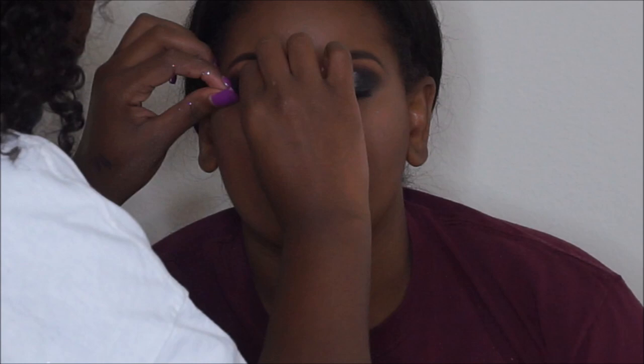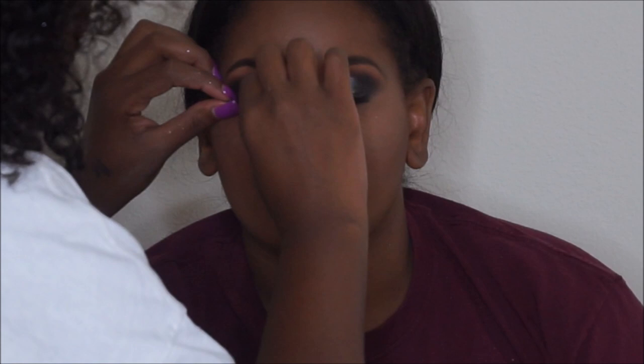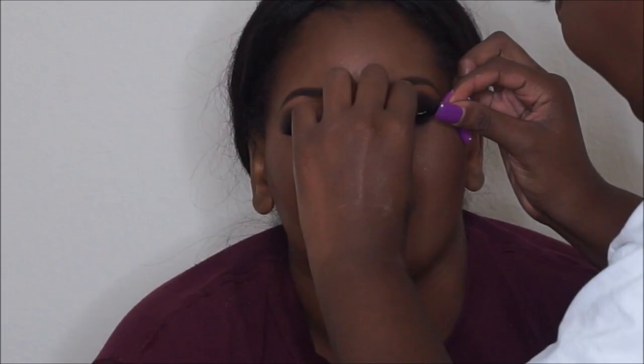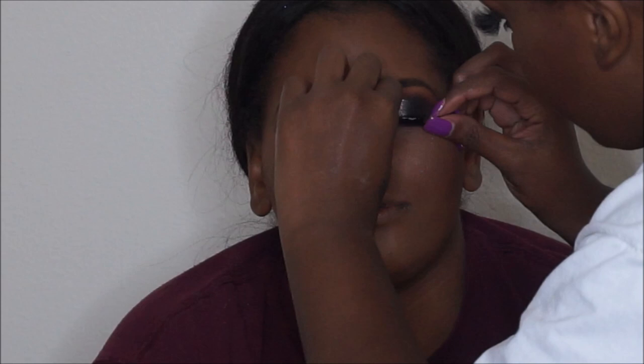For lashes I used mink lashes. I cut them to fit her eyes since they were really long — she loves big, long lashes — so I trimmed some off the end and it worked out perfectly, absolutely gorgeous. I used Duo glue and applied the lashes with my fingers.